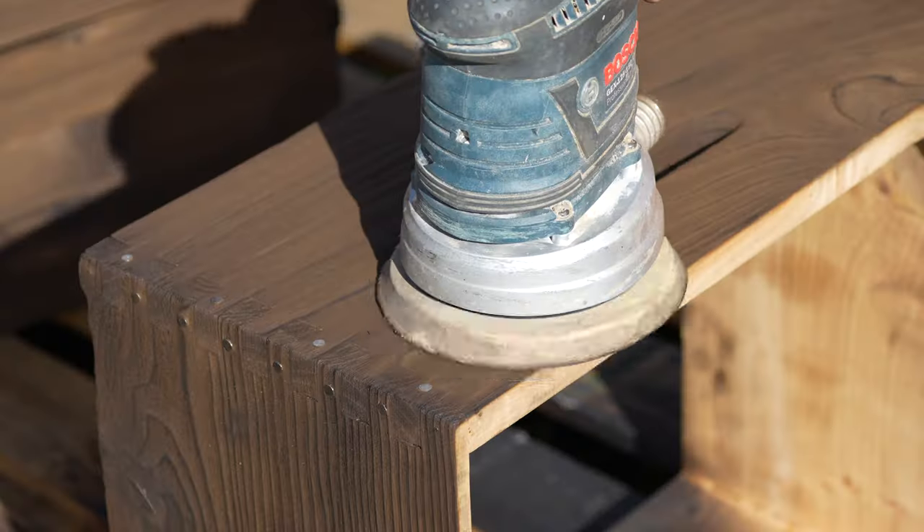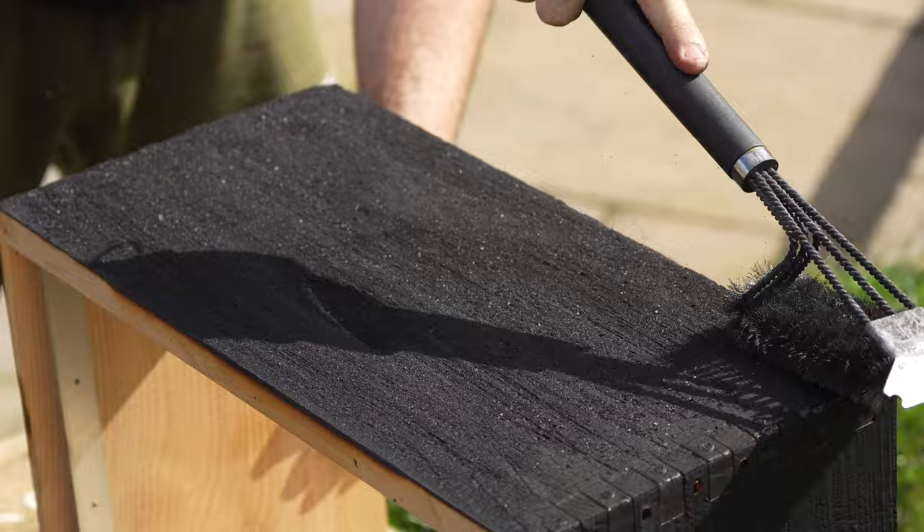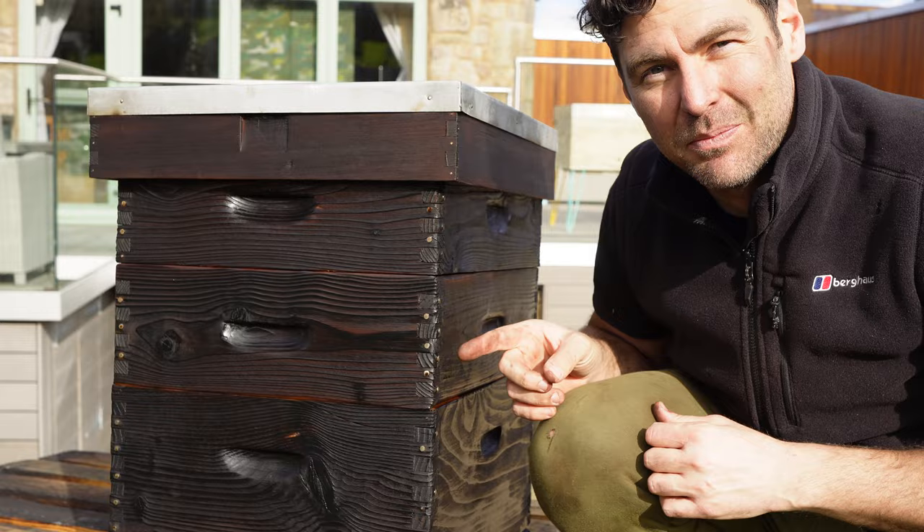Burn, brush, sand, oil — the Japanese wood preservation technique Shou Sugi Ban has turned this beehive into a masterpiece. In this video I'm going to show you exactly how to prepare a western red cedar beehive just like this.